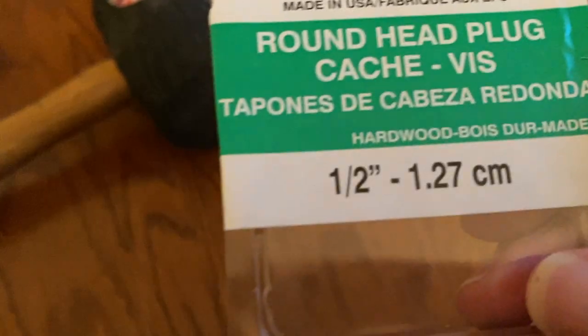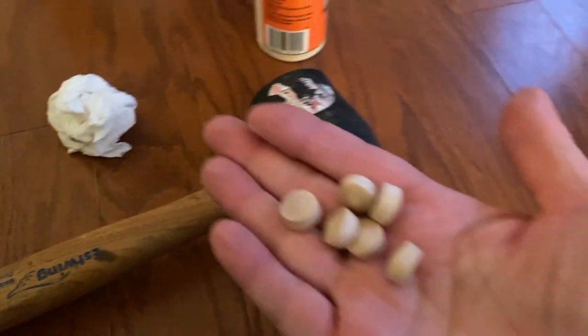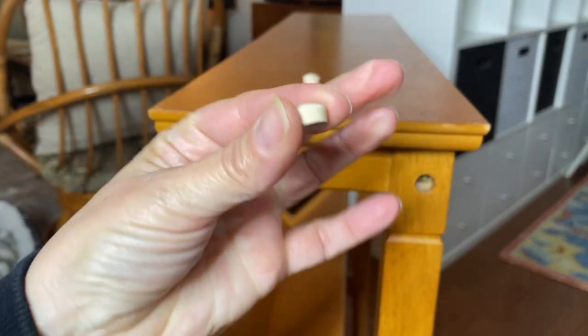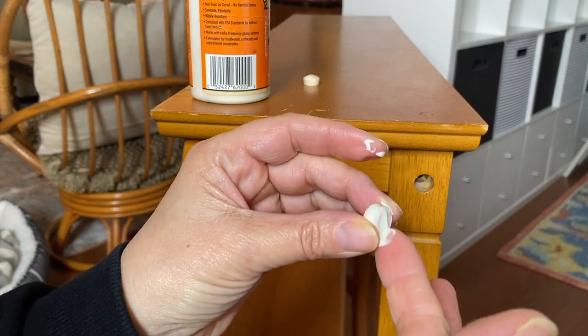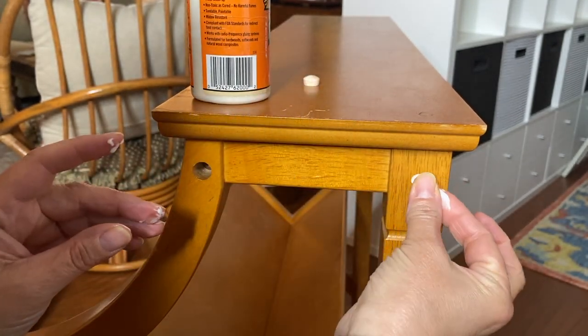As with any project, the first thing I did was go through and make any repairs. This one was pretty easy — I just needed to tighten things up and then fill in the recessed grooves with some wood buttons. I probably could have filled that hole with some wood filler, however I'm working inside and I didn't want to do any sanding, and I had the wood buttons on hand, plus they give a nice polished finished appearance.